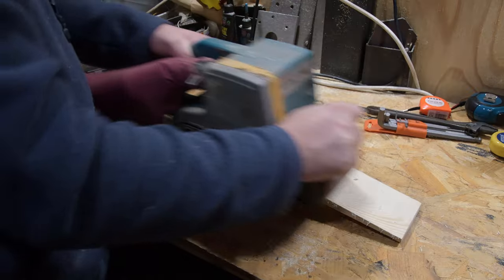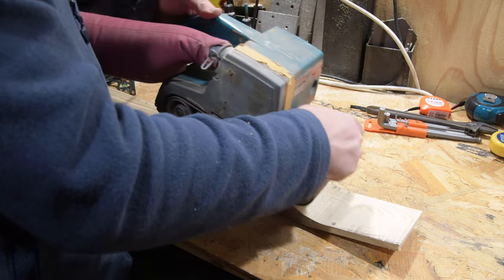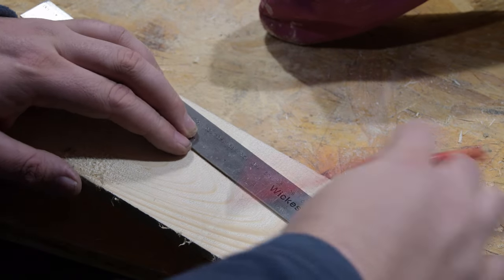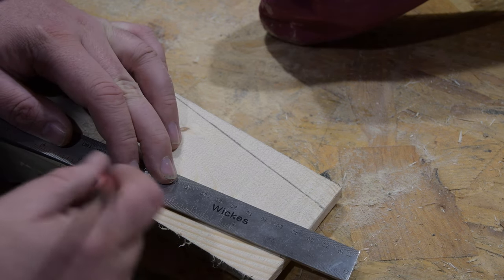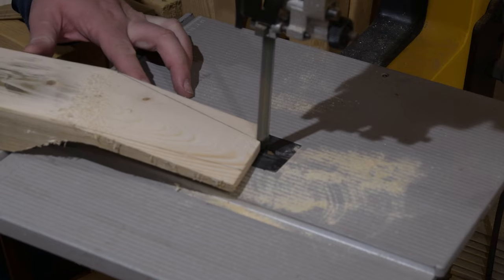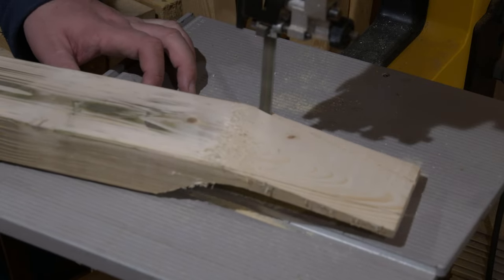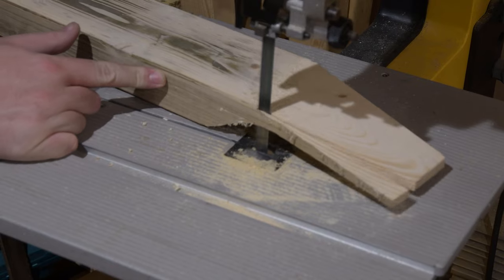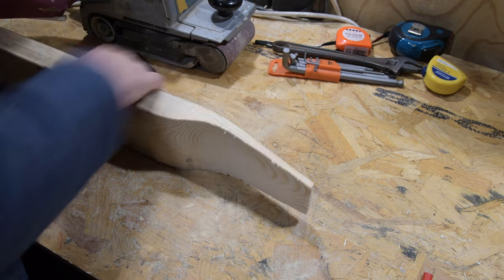Once more we're going to sand off those cuts. I want the curves to blend together naturally — I want it to look like a fence post that was always meant to be a lap steel. On the headstock I'm going to cut some angles so the tuning pegs taper inwards, pulling the strings reasonably straight with not too much sideways angle over the nut. With a little more sanding, this is starting to take shape and show what the finished product could look like.